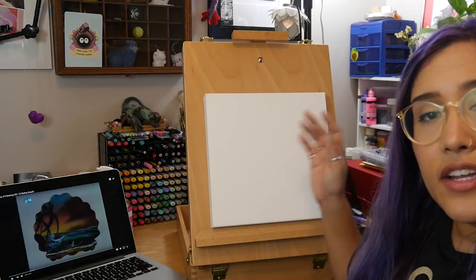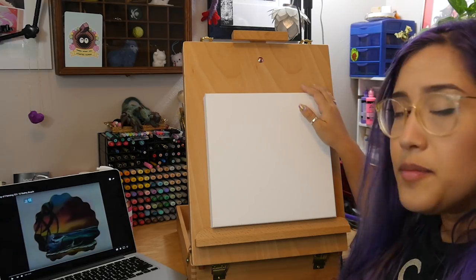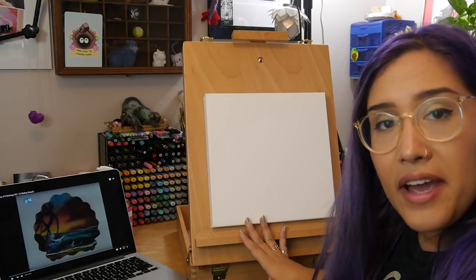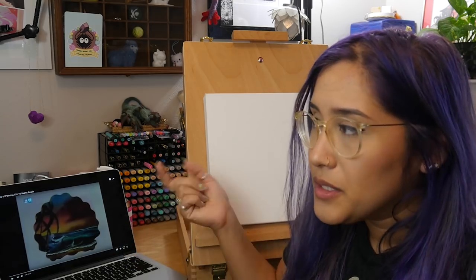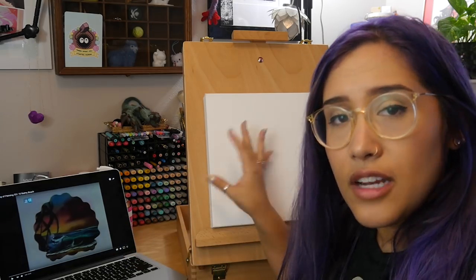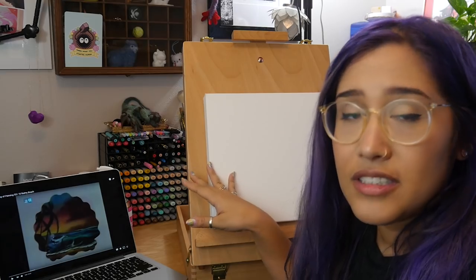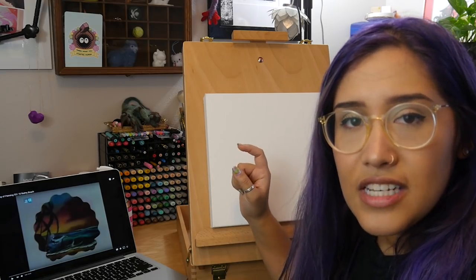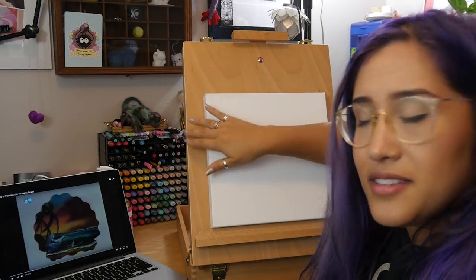I have this canvas here. Obviously it's not as big as the canvases that Bob usually uses, but it's what I have. I thought I had something bigger, but I don't and I want to do it right now because I'm impatient and I don't want to go to the store for another canvas. This is actually probably gonna be better for me because I don't have really big brushes, so it'll probably be easier to paint on this.